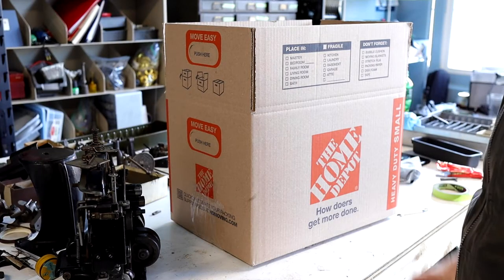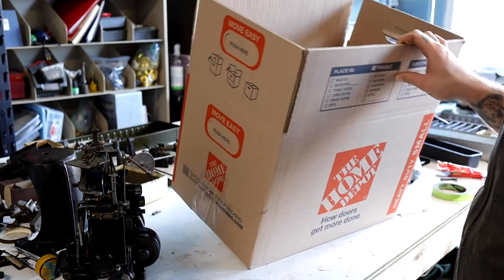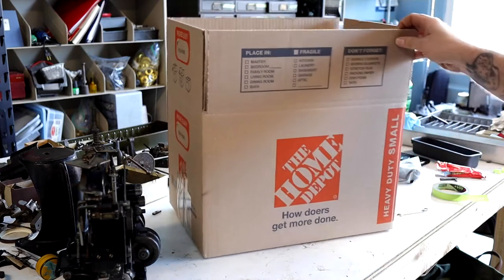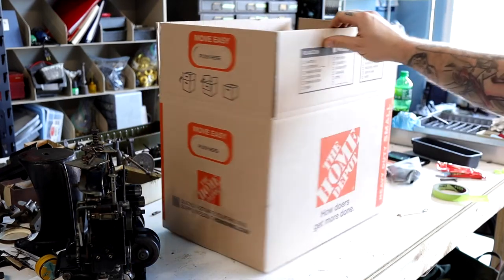I've had good luck with these heavy duty moving boxes from Home Depot. It's unfortunate that they have these graphics on the outside, but as you can see it is a double walled box — it's quite rigid. They're only a couple bucks a piece so I do suggest them. I don't really like the handles though.